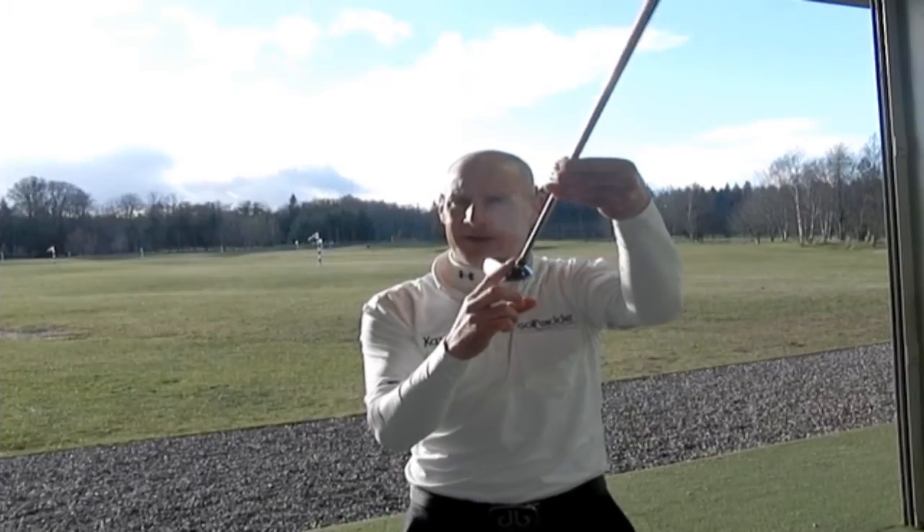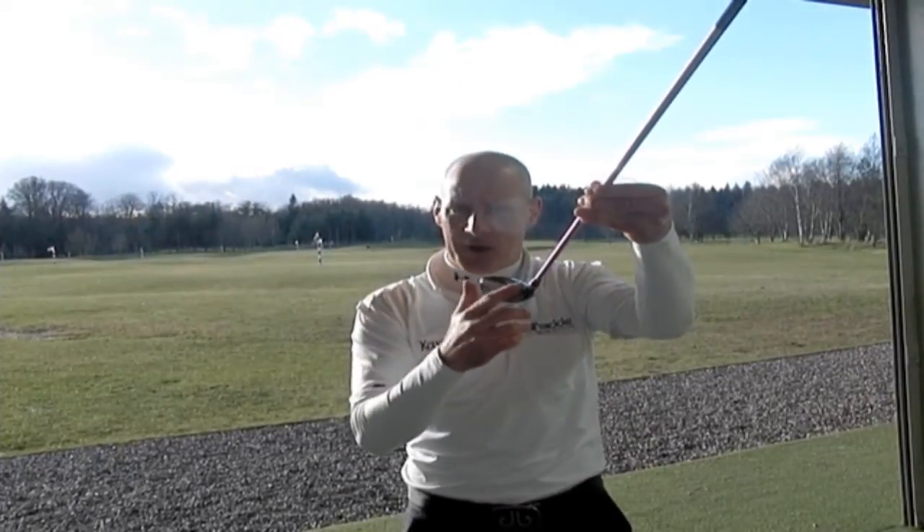It has a nice little bit of offset built in there, so if you're losing shots to a fade, the offset is going to help you too.